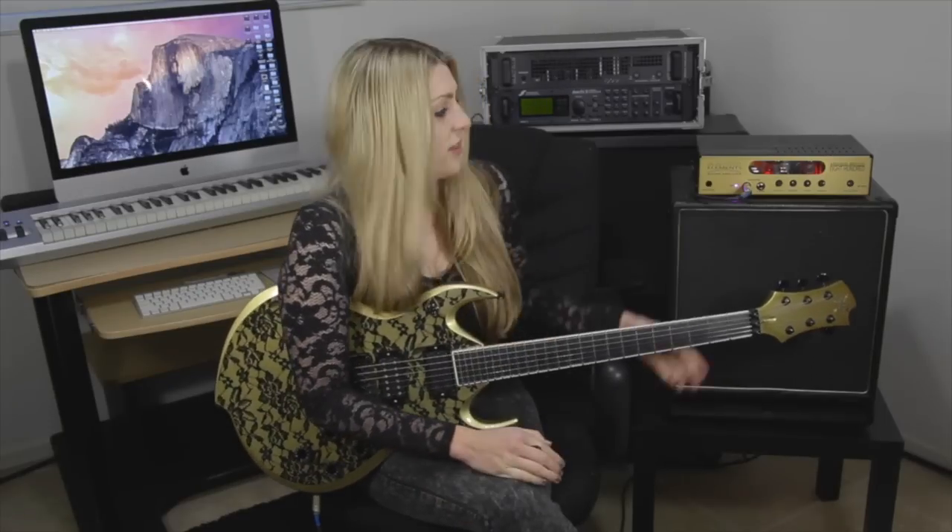I travel a lot with my gear and the worst part is always loading in and out. It's hard enough to fit everything in your car, and by the time you've unloaded and you're ready to play, you're already tired. This is the traveling musician's dream, and really any musician in general. It's a way more compact combination with all the power you need and you sacrifice nothing.